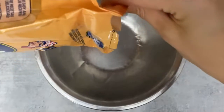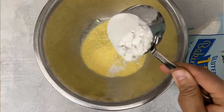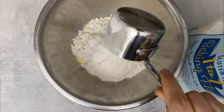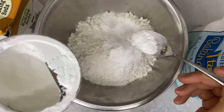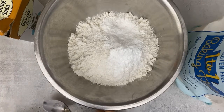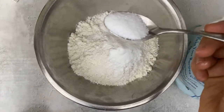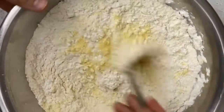Today I am making buttery skillet cornbread. I'm using a kitchen scale and pouring some cornmeal into a bowl with some gluten-free flour — you can always do regular flour, but today I'm doing gluten-free. Next I'm adding some baking powder and some baking soda. It's super important to have a scale that will measure small amounts because you want your baking soda and baking powder to be accurate, otherwise it can really mess up the recipe. Next I'm going to add some salt.